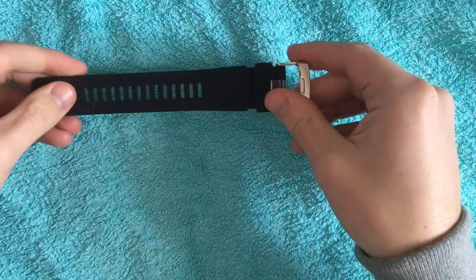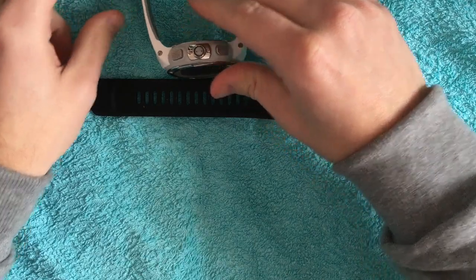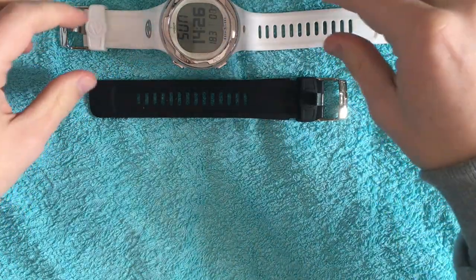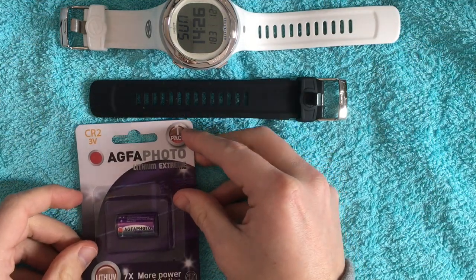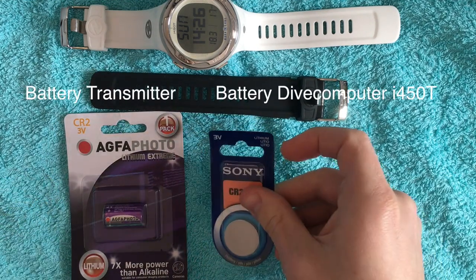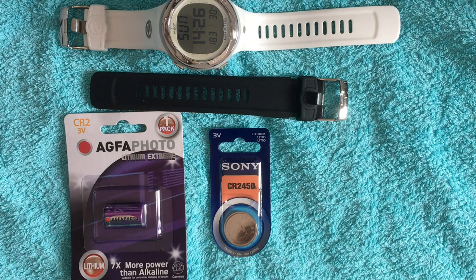Here you see the bracelet extension — you can use this if you have a thicker wrist. And after that, I will show you the batteries: on the left side is the correct battery for the transmitter, and on the right side you see the correct battery for the dive computer. These are the correct batteries for your equipment.